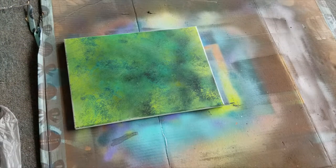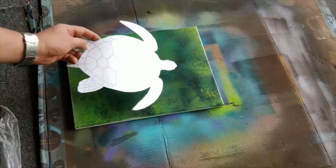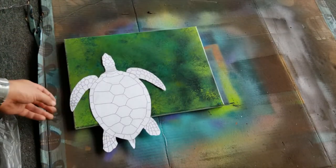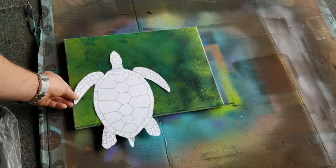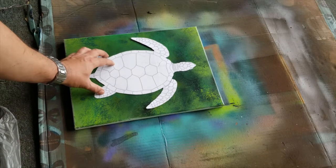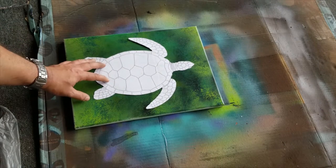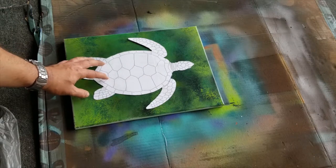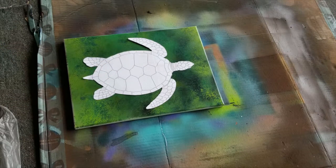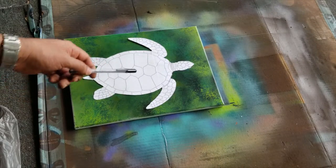This one is pretty dry so the next step — you may have seen my other videos using templates — I'm going to take this turtle and set it. I'm still debating whether I want to do it this way and add another one, or just center it. For the purposes of this video, I'll do something like this.